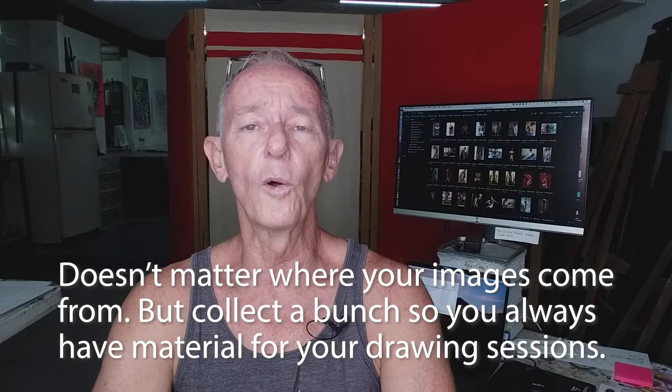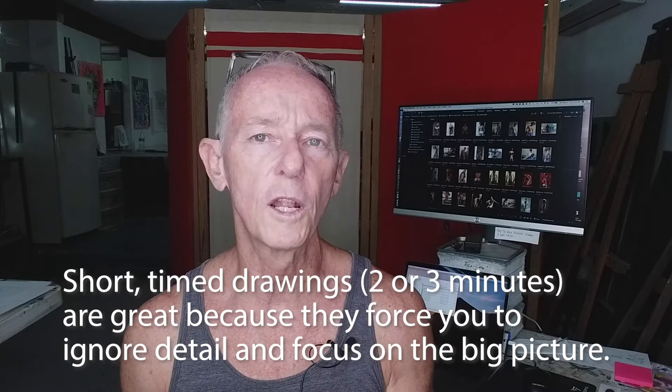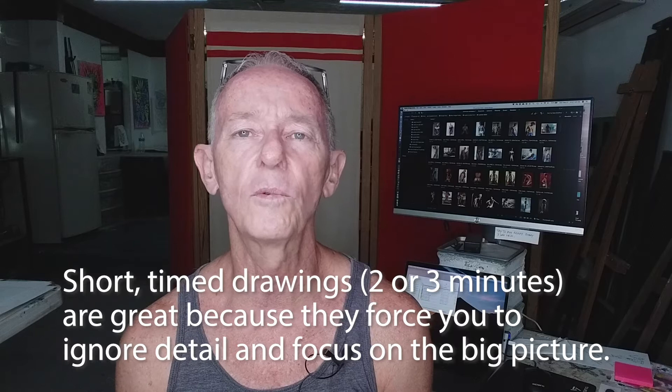Sometimes I'll time myself — like do one-minute, two-minute, or three-minute drawings and just go one by one. Or sometimes I'll just keep drawing until I'm satisfied, and then move on to the next one. That's what I was doing in the videos you're going to see today. And the random images I chose for today are all hot, muscular Asian guys, because I really like drawing hot, muscular Asian guys. Okay, let's do some drawing.